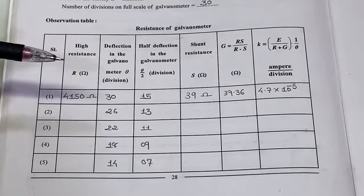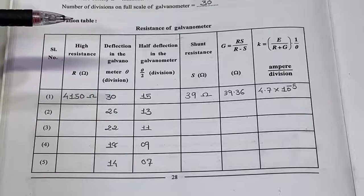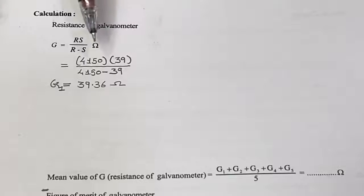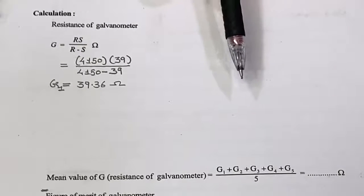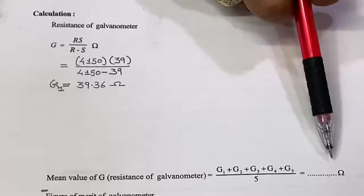Now carry out the calculations to find the resistance of the galvanometer G and the figure of merit. The equation for galvanometer resistance is G = RS / (R − S). Using our observations where R = 4150 ohm and shunt S = 39 ohm, substituting these values gives G = 39.36 ohm. Calculate G for each observation and take the average to get the mean resistance of the galvanometer.